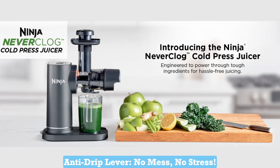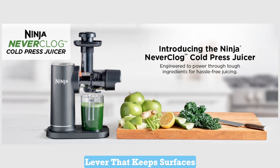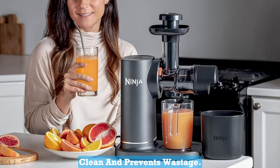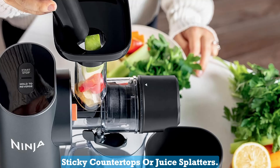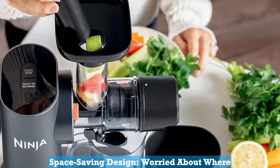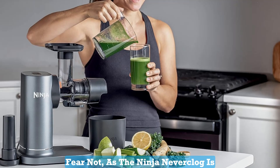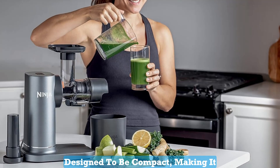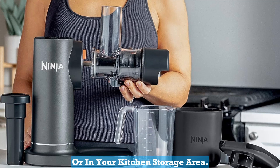Number 5: Anti-Drip Lever. No mess, no stress. This juicer features an anti-drip lever that keeps surfaces clean and prevents wastage. Enjoy your juice without worrying about sticky countertops or juice splatters. Number 6: Space-Saving Design. The Ninja Neverclog is designed to be compact, making it a perfect fit under your cabinets or in your kitchen storage area.